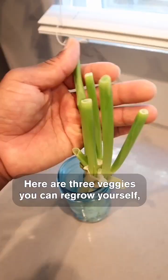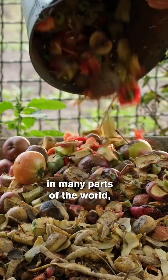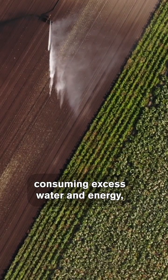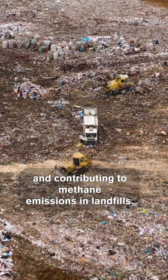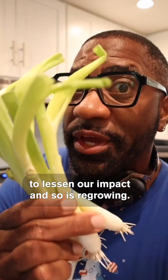Here are three veggies you can regrow yourself, starting with just some scraps and water. Food waste is a major issue in many parts of the world, consuming excess water and energy and contributing to methane emissions in landfills. Composting is a great way to lessen our impact, and so is regrowing.